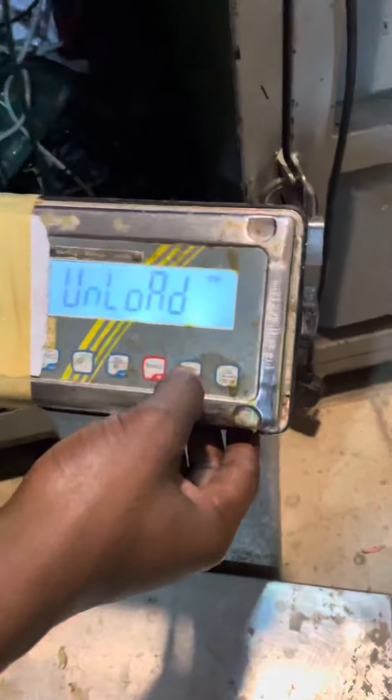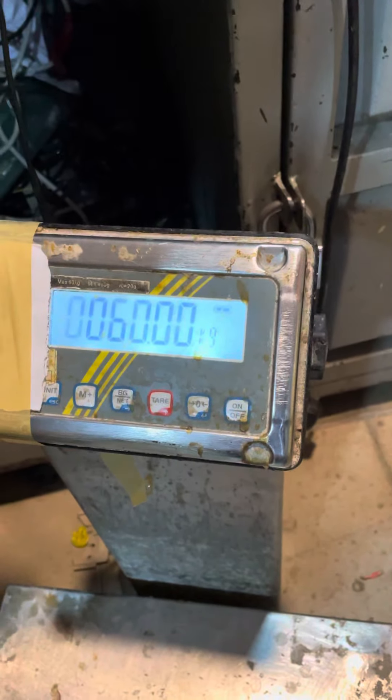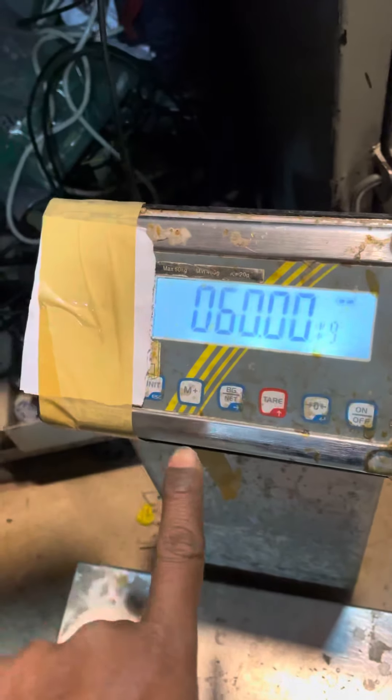Unit. Unit. And zero. Okay. It is coming unload. Then press zero. Okay.